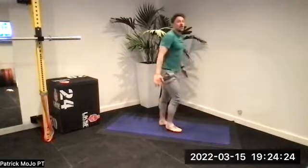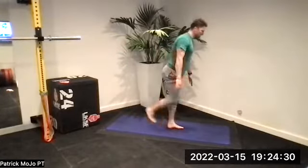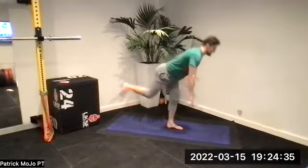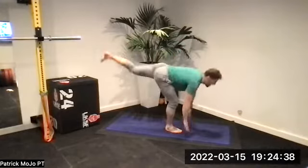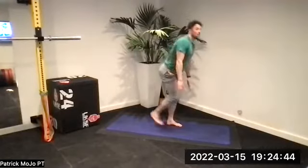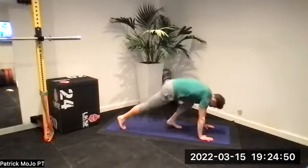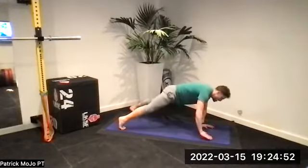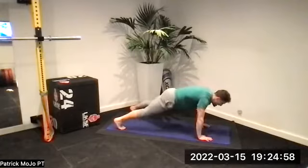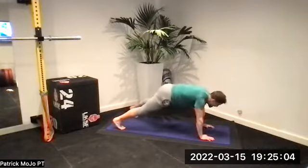Ten — hinge. Nine — into that fifth round. Eight, seven — stretch those hamstrings. Six — hinge. Five, four — chest up. Three, good Stevie. Two, one. Hands down, shoulder taps — feet wide. One, two, three — stabilize your hips. Four, five, six, seven — brace. Eight — don't move. Nine, ten.